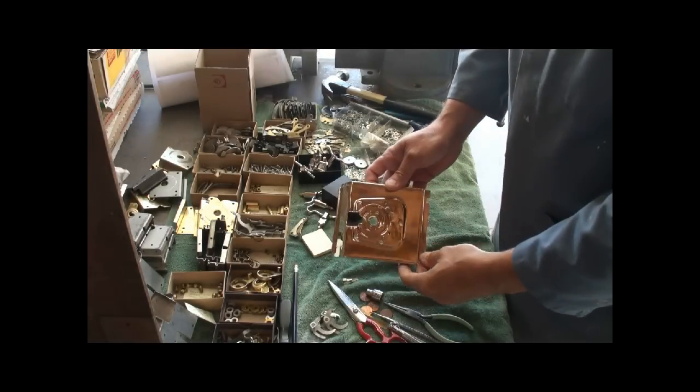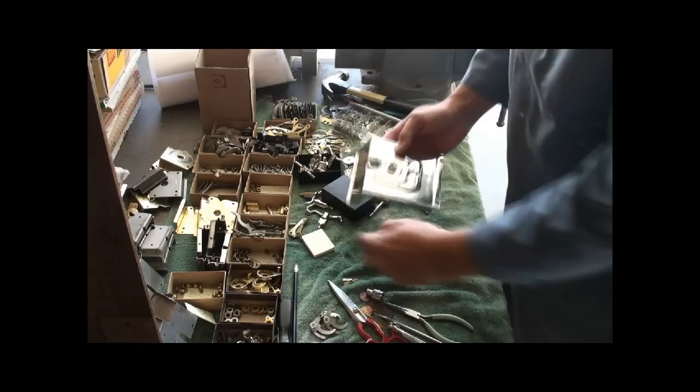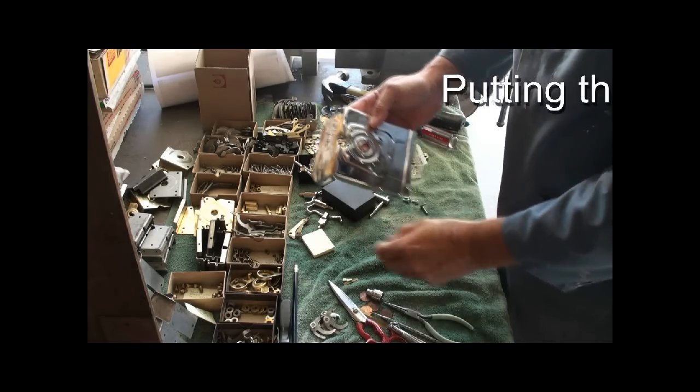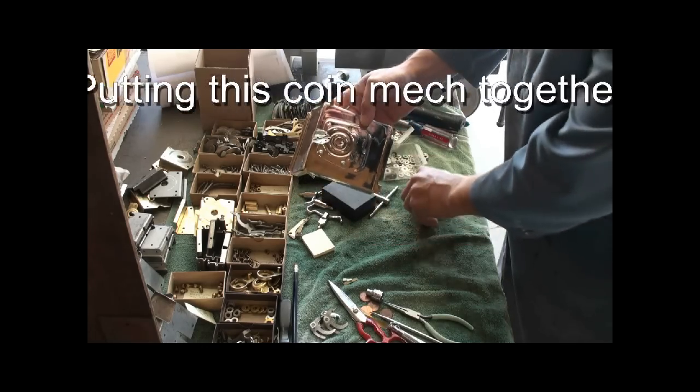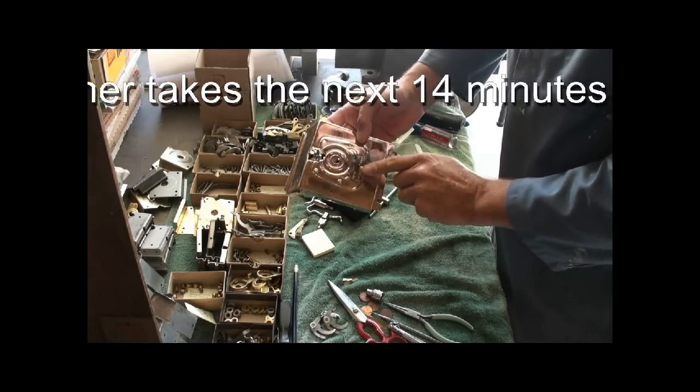We're going to put back together a coin mechanism. Starting with the empty plate, putting in four screws that are half an inch long, 8-32s, four of them here, and the longer one, three quarters of an inch, here at the bottom.